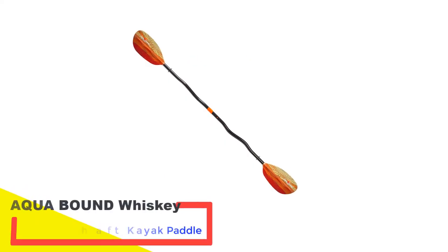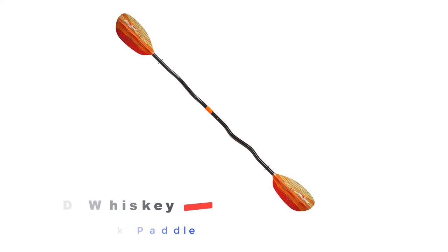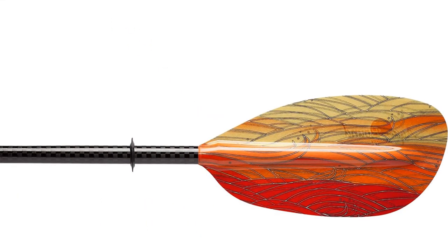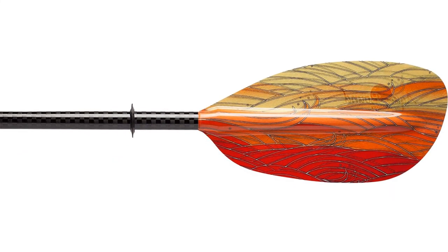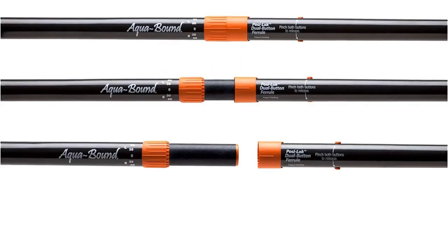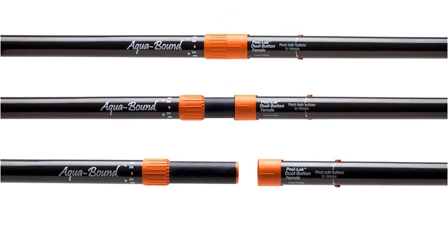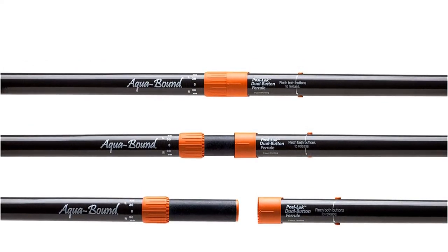Number 5: Aqua Bound Whiskey Fiberglass Bent Shaft Kayak Paddle. Last on the list but certainly one of the best models. The fiberglass blades are handcrafted with excellent skill, adding more control. The shaft is made of carbon and the construction is completely corrosion-free. Like the other models, it too is strong and durable. It is compression molded, which increases durability and adds more strength. The large blades will deliver the highest torque with each stroke.